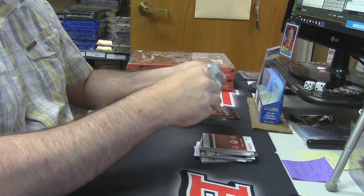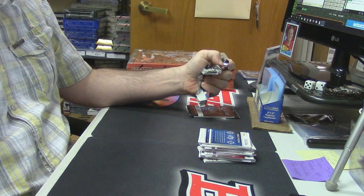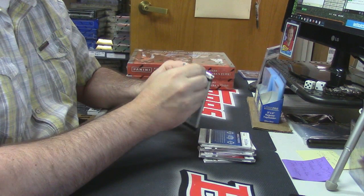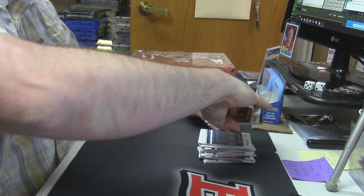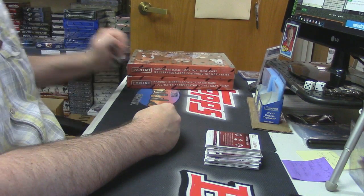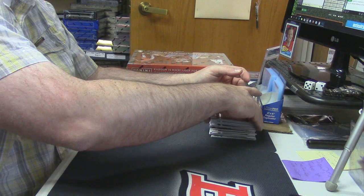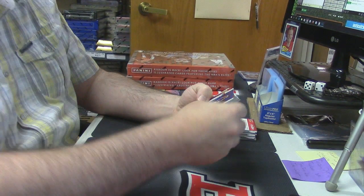Ninety-two, ninety-three dollars... ninety-two, ninety-three dollars. Well, at least that — I don't think it's as bad — not as bad as this. I just threw away two of those like two days ago. Ninety-four fifty.